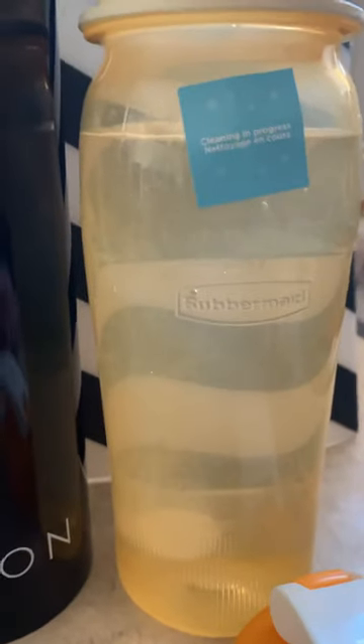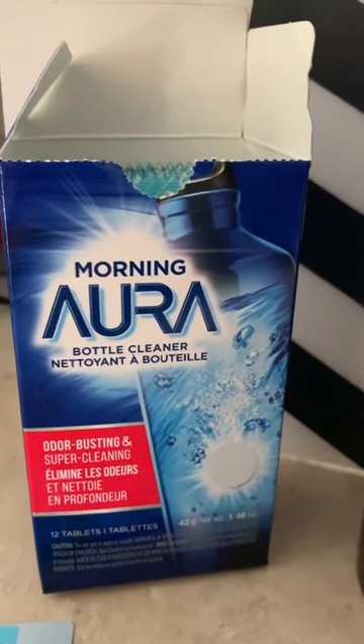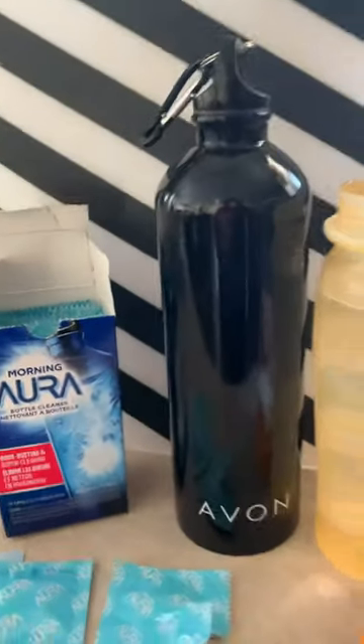Pretty cool, right? It's available now on your Avon website store at Avon.com. Let's get those bottles cleaned!